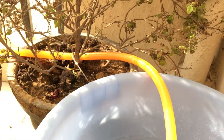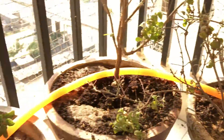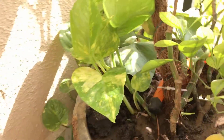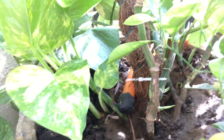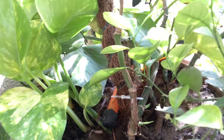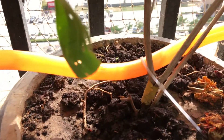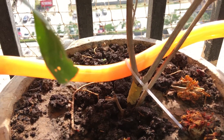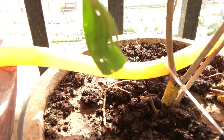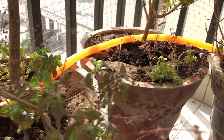Here is the submersible motor in a bucket full of water. The pipe outlet is connected to each of the plants to be watered, running through all of them. The end of the pipe has been closed with MC, and plastic fasteners hold the pipe close to the roots, with a hole drilled at each root for the water to come out.